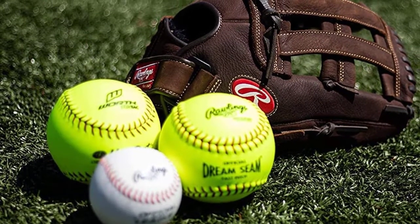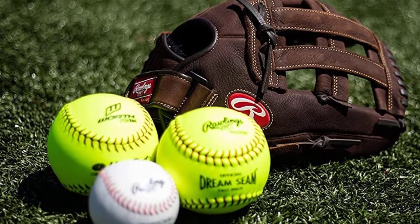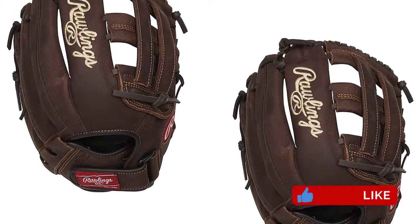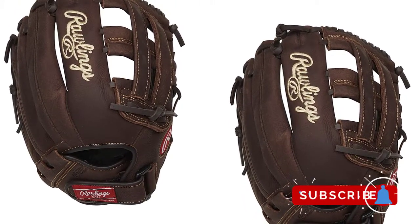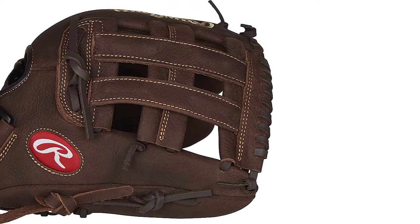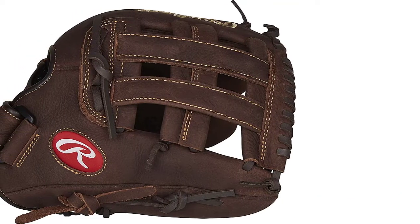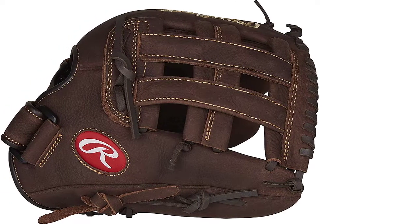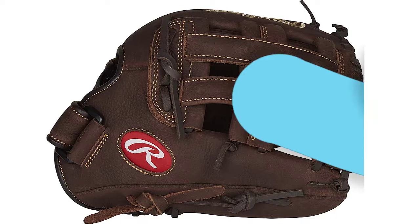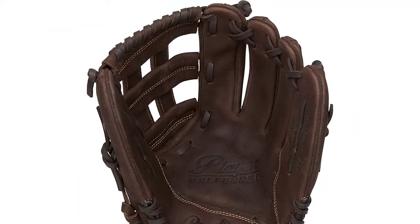For starters, this glove is made with top shelf pro preferred leather that'll last longer than the below average budget glove. There's also zero shock palm padding inside to protect your hand from the impact of a super fast ball. Most baseball gloves aren't meant for softball, however this glove can easily perform like a utility glove because of its 12.5 inch size.